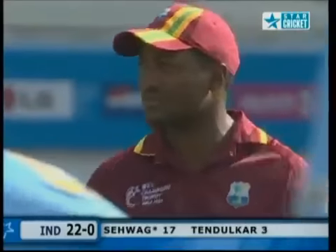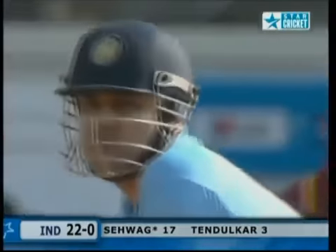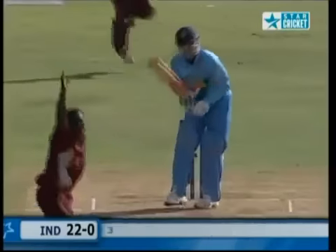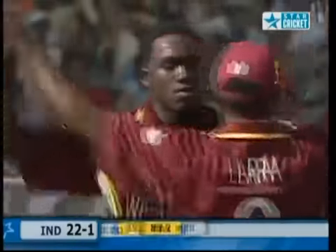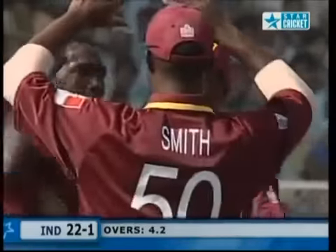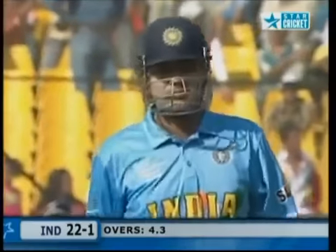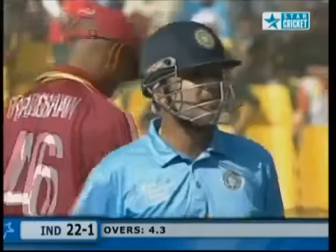The white ball is fantastic to watch — and it's really humming. Oh, that's close, that's going to be very close. He's giving him out. Sehwag looks disappointed, head went up in the air. Were there two noises? Yes, he jacked back very sharply off the pitch, and Sehwag probably should have got on the front foot.